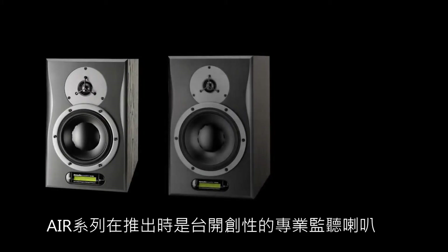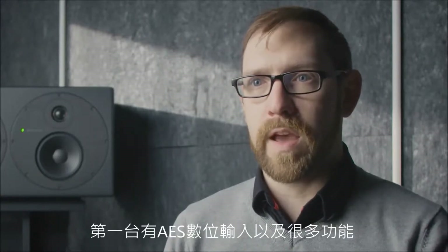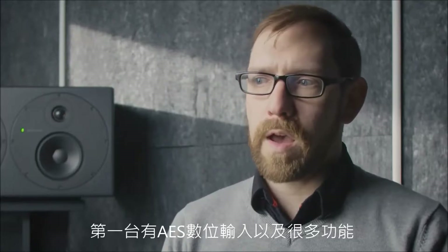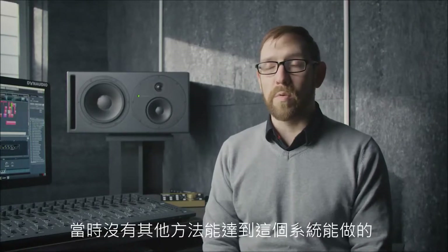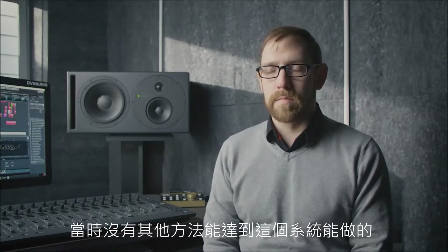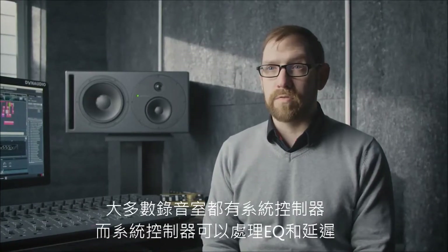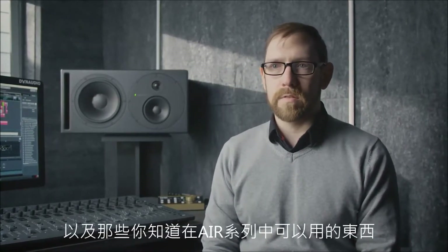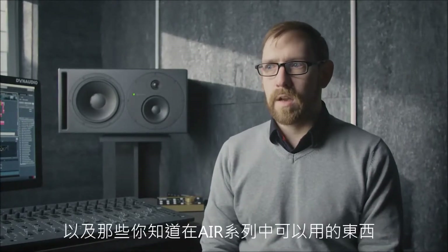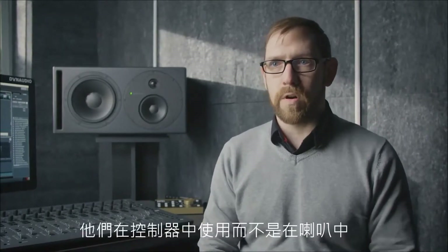The Air Series, when it launched, was a groundbreaking professional monitor — the first to have an AES digital input, and it had a lot of functionality. That functionality was necessary at launch because there was no other way to achieve it in the system. With Core, we've looked at what functionality is appropriate now. Most studios have a system controller, and the system controller can handle EQs and delays and all those things that were useful in the Air Series. What we found is most users don't use that functionality in the speaker anymore — they use it in the controller.